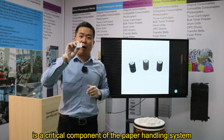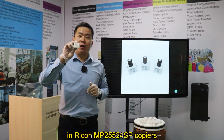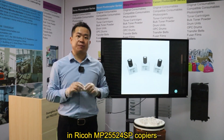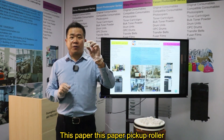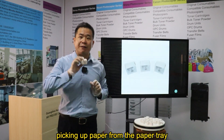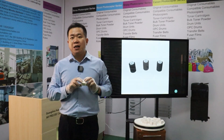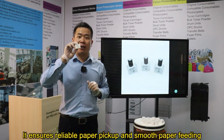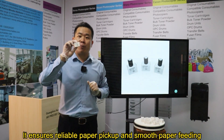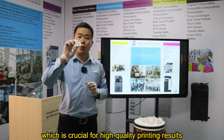is a critical component of the paper handling system in Ricoh MP2554SP copiers. This paper pickup roller is responsible for picking up paper from the paper tray and feeding it into the copier for printing. It ensures reliable paper pickup and smooth paper feeding, which is crucial for high quality printing results.